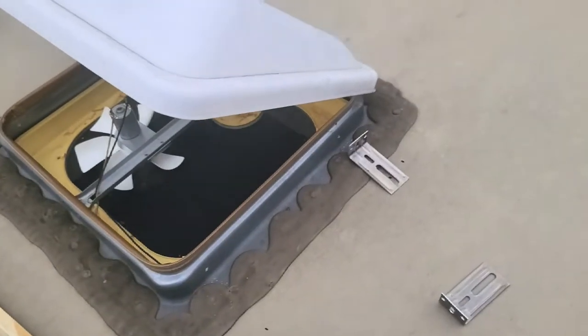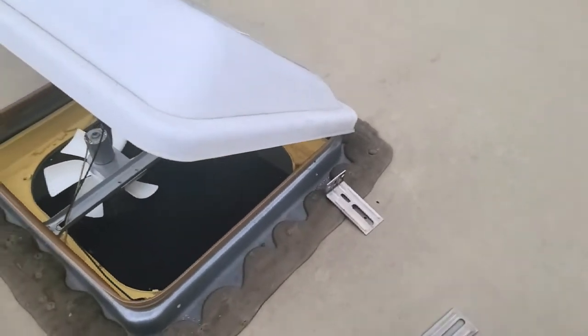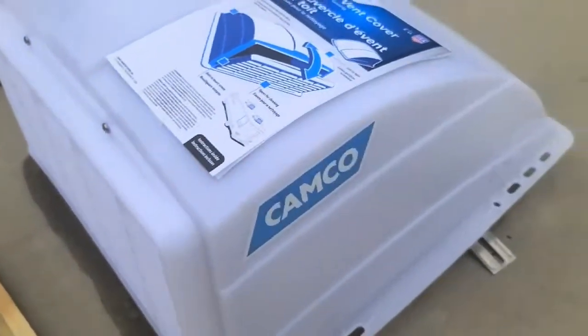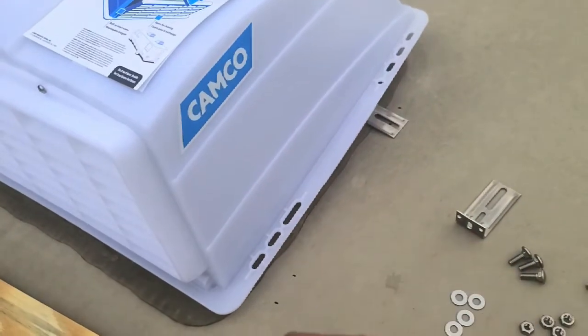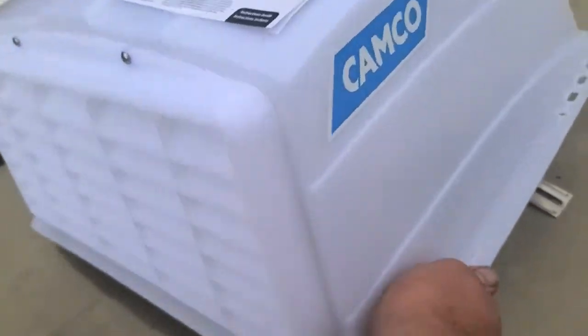Let me show you what we got going on here. What I did is I set the cover over it — it's got to go this way because that's the front. Set it over there with the vent cover down, lined it up where I wanted it. You can see a couple little marks I had on the roof.